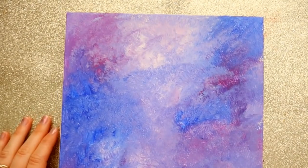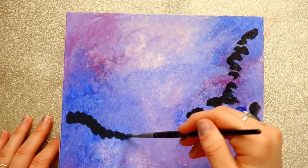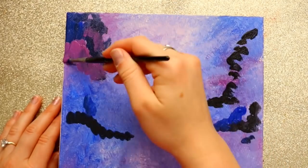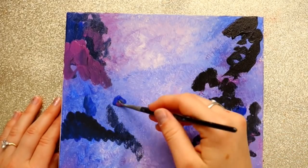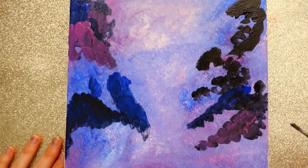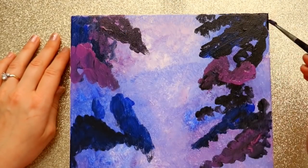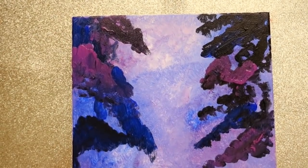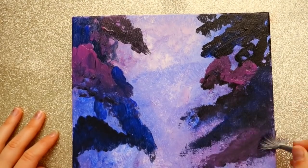After my first layer is completely dry, I come in with my second layer and start adding black into my colors. I'm keeping that tornado of white in the middle, so I'm bringing the black kind of towards that tornado but still keeping it open for the white. I'm globbing on sections of color — purple, blue, and black — but leaving some white spaces open, and blending with my fan brush.